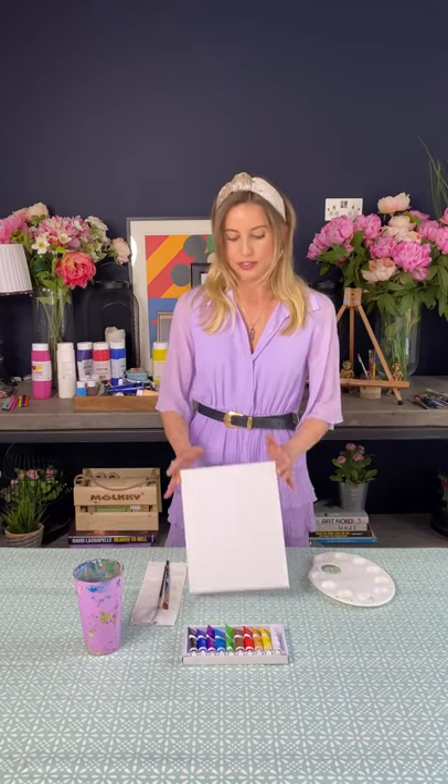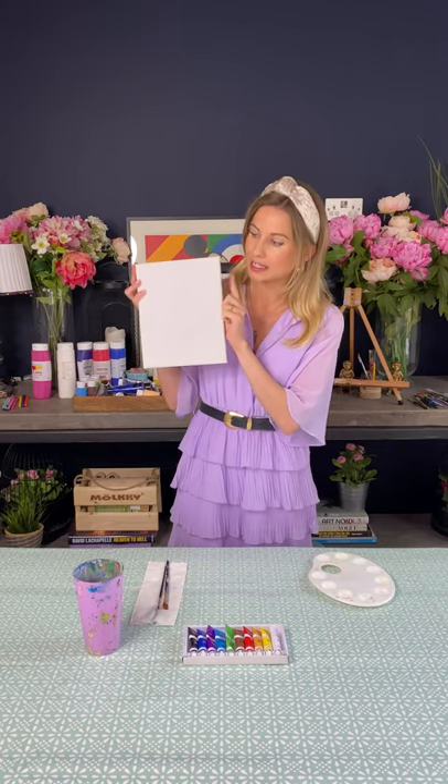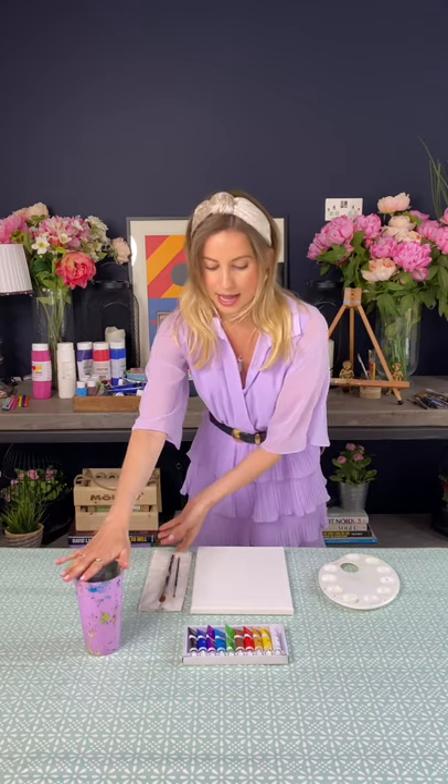What you're going to need for this painting is just to cover up your table with some tablecloth or old newspaper just to protect it. You'll need a canvas - this is an 8 by 10 canvas - a palette to pop all of your paints in, a couple of different size brushes, I've got a medium one and a small one, some kitchen towel, a cup of water and your acrylic paints. I'd also just go grab yourself a drink of choice - I think we all deserve it.